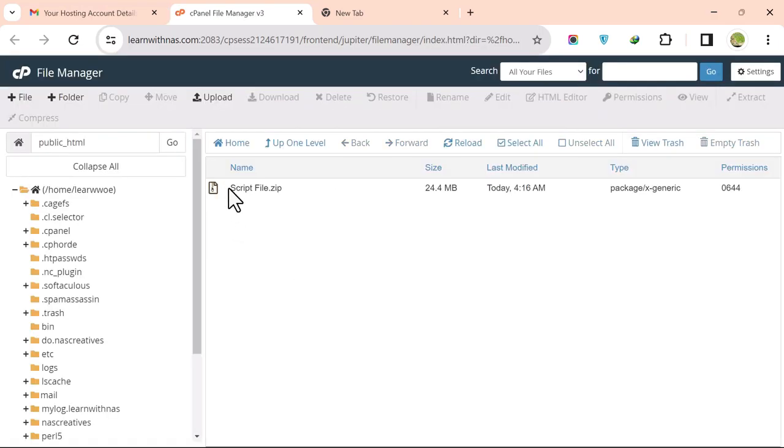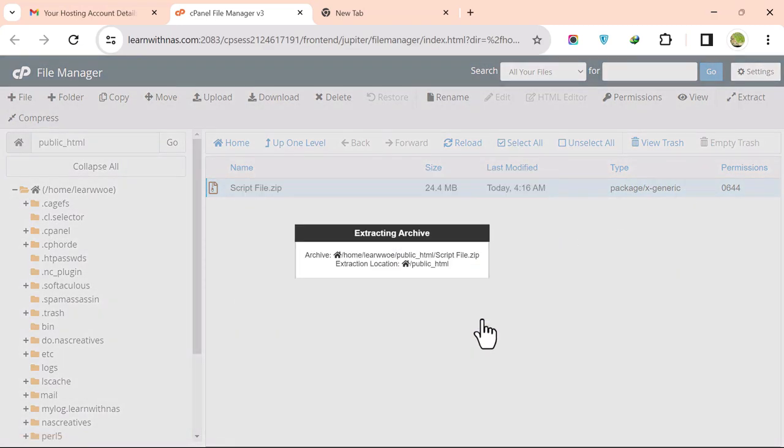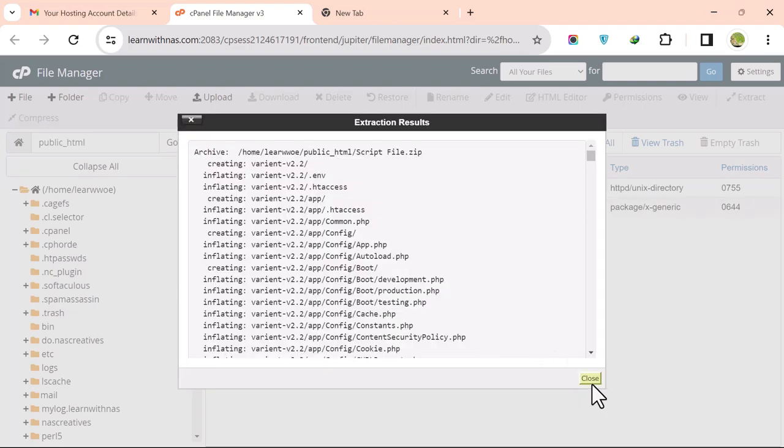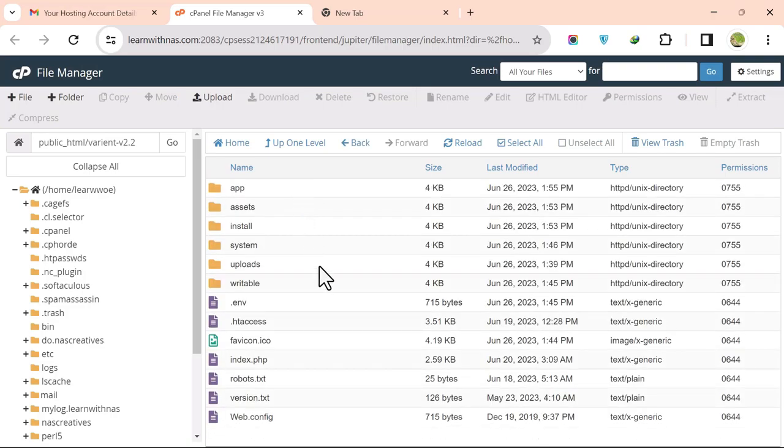Select the uploaded zip file and click Extract, then Extract File, and click Close. Open the extracted folder and move all the files into public_html.